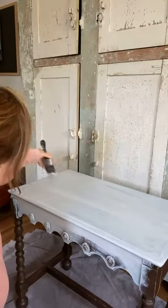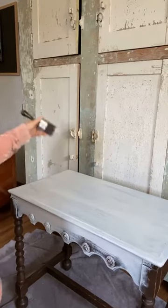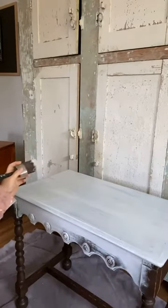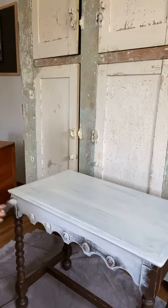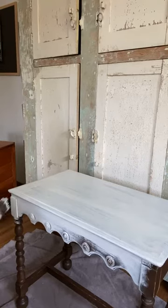Another mistake is do not put on a ton of paint because you want to try and cover it in one coat. Don't do that, because not only will the finish not look good, you will have a ton of brush strokes.